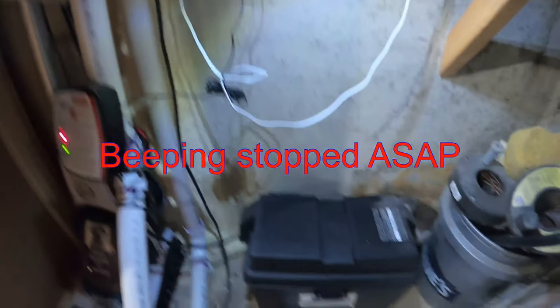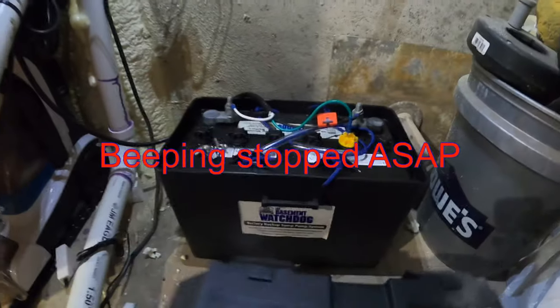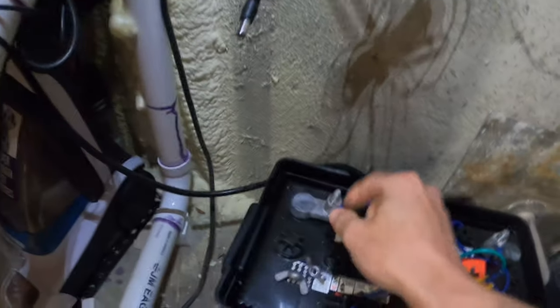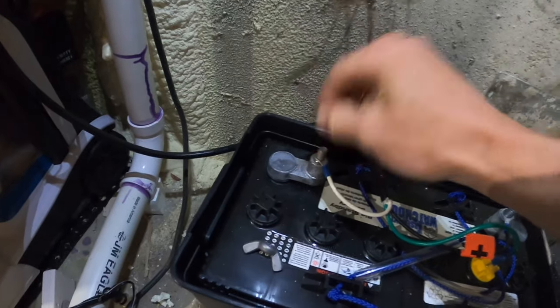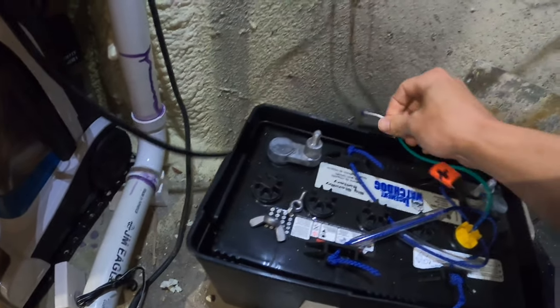Alright, so the first step to get this fixed is we want to take off this cover. And we want to stop this buzzing. So we're going to unplug this. We're going to take the wing nuts and unscrew them, and stop that.